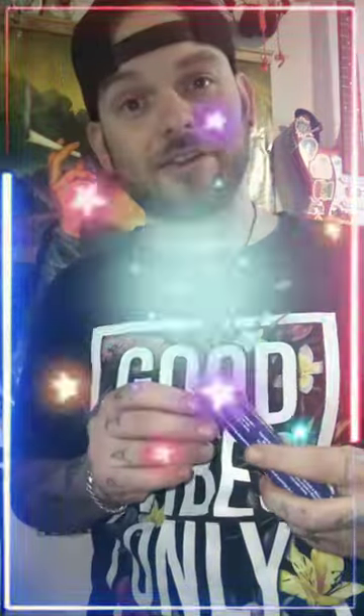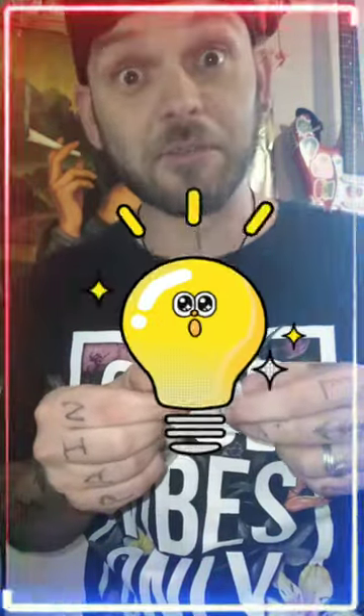Rip it open because you don't have a knife yet. Wow, that flashlight's bright! Pull it out. Anything else in the box? A warning: sharp edge or point — contact with a person or animal may result in cutting. Yeah, don't touch the blade.